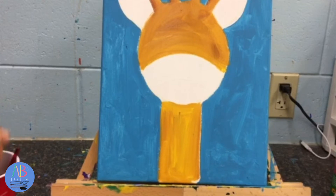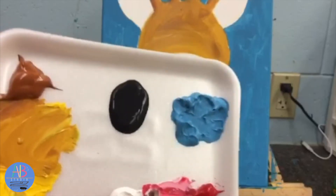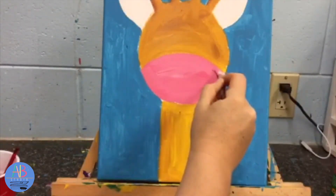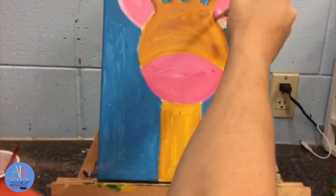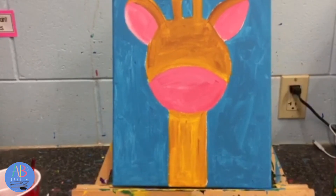Now we don't have pink on our tray, so I'm getting all that off — dab off the water, because I'm still using the same brush. We're gonna make a little pink. We have red and we have white, and it doesn't take much red to make pink, just a little bit. Once you have a nice pink, then you're gonna fill in those three white spaces and then the two ears up here with the pink. Then we'll get this blow-dried so we can add our last detail, which is the brown spots and the outline with the black.